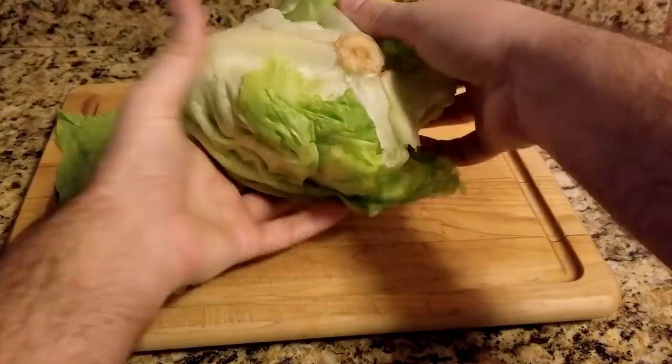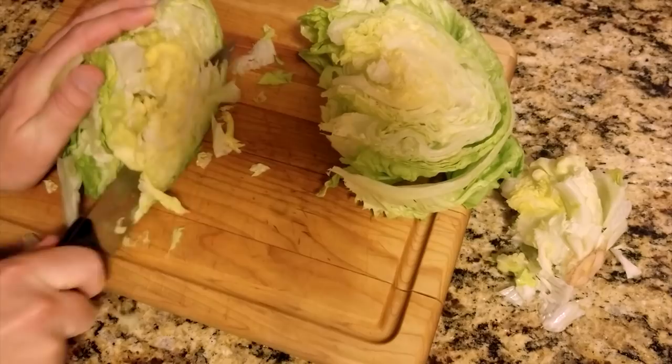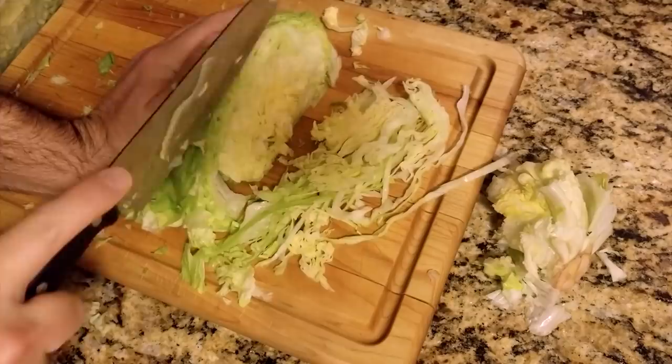Now grab the entire core and with a little effort it should twist right out. Next, slice the head in half. To achieve the Gnocchi's grass style, cut long thin strips down along the edge and set aside into a container.